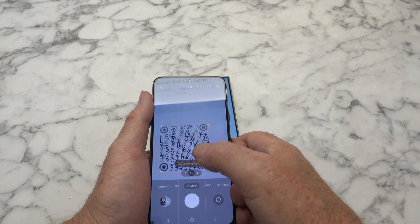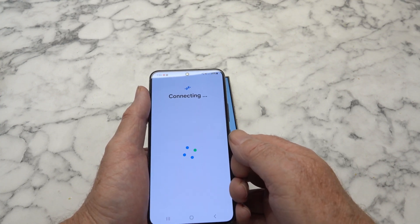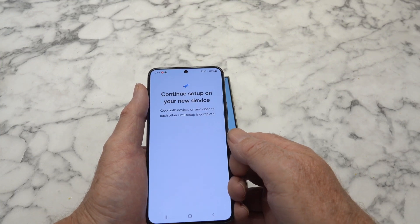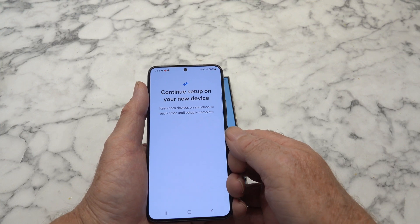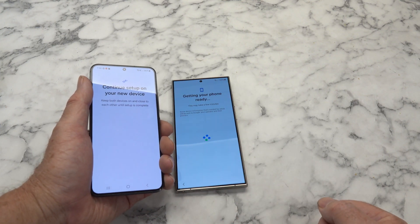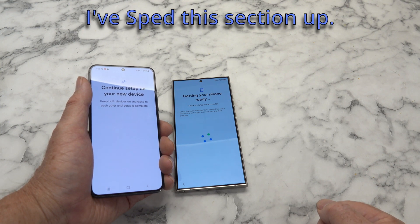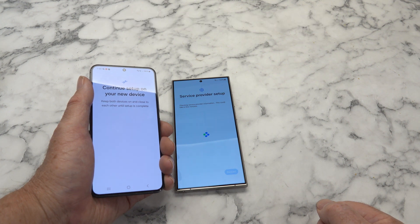Sign in. There we go, so that looks pretty easy. Not certain how long it's going to take. Restart.